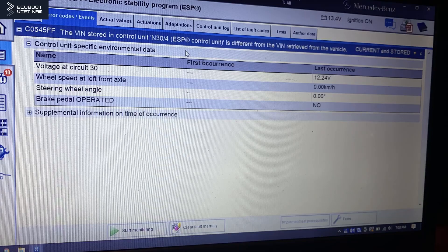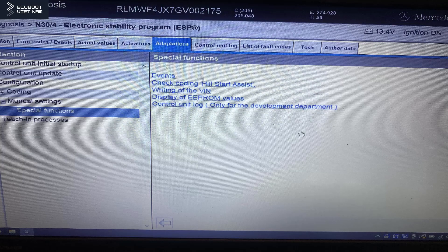I need to mention what happens when you install an ESP control unit from a different vehicle. You'll receive a fault code saying the VIN stored in the control unit — component 364, which is the ESP — is different from the VIN retrieved from the vehicle. This is because the VIN number stored in the replacement ESP unit doesn't match the VIN of this vehicle.